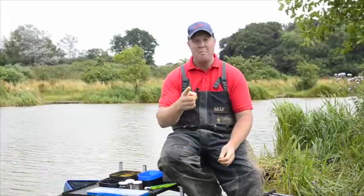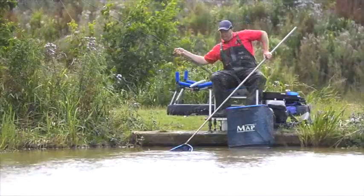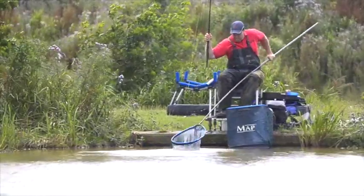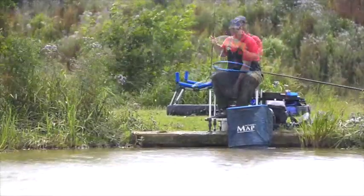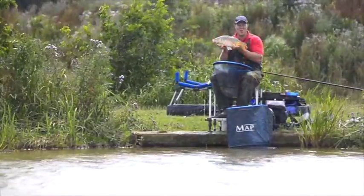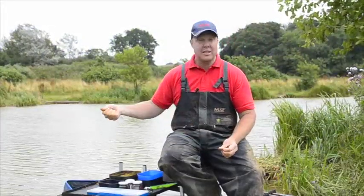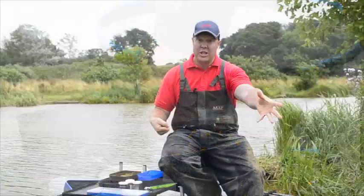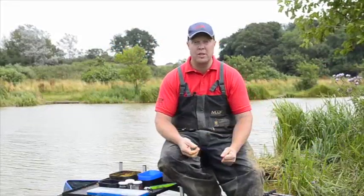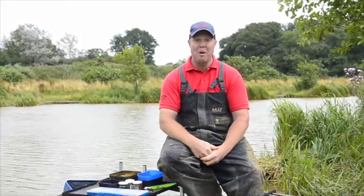One of the most important things to remember is once you've actually hooked that fish, get it out of your swim straight away, make another little ball up and keep that feed going in. Not only are you keeping fishing your peg, you're also preparing your swim for the next time you go back, so hopefully when you return after catching that fish there's going to be a fish there waiting for you straight away. It's exactly the same when fishing short — as soon as you hook a fish, get it out, make another little ball and get it right back in the swim to attract those fish that have been spooked out. Fantastic way of fishing — give it a try, sloppy balls.